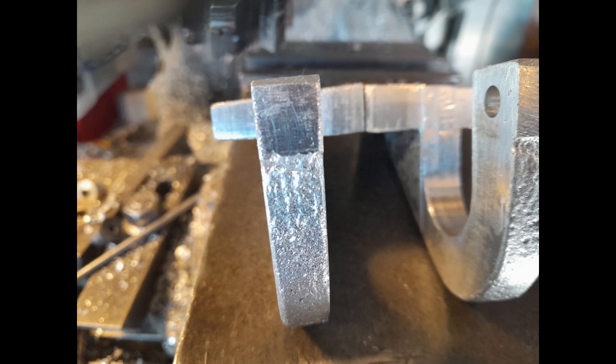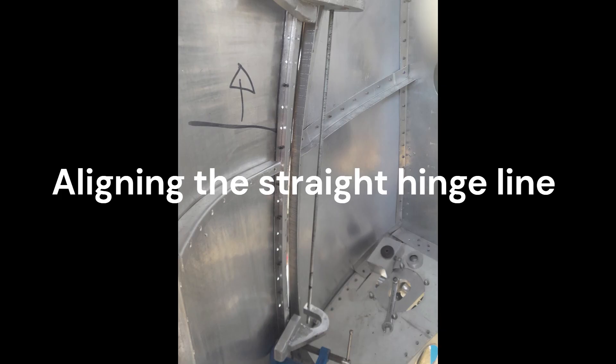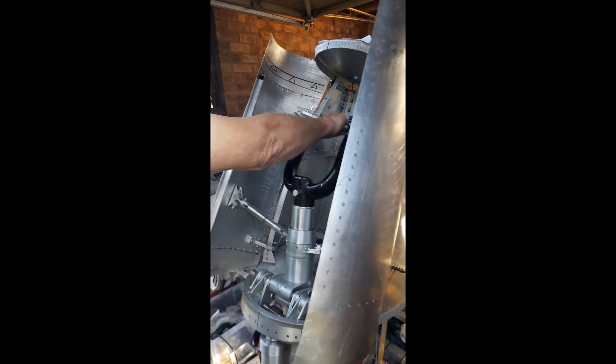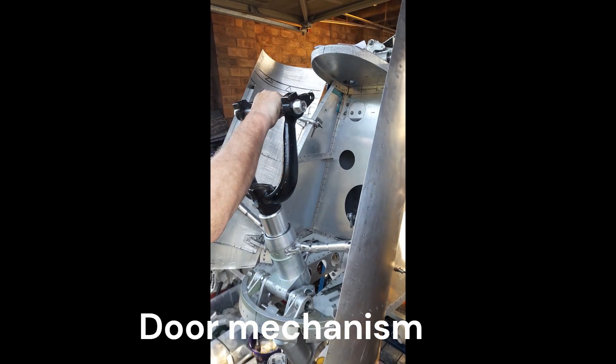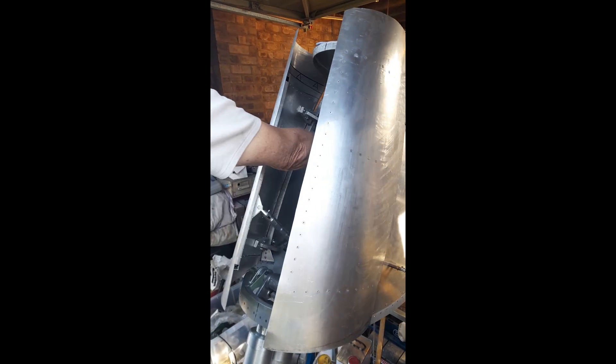A complex, time-consuming and expensive operation compared to the non-retracting tail wheels of the Whirlwind's contemporaries. The complex mechanical arrangement of the undercarriage doors is operated by the hydraulic deployment and retraction of the tail wheel oleo leg.